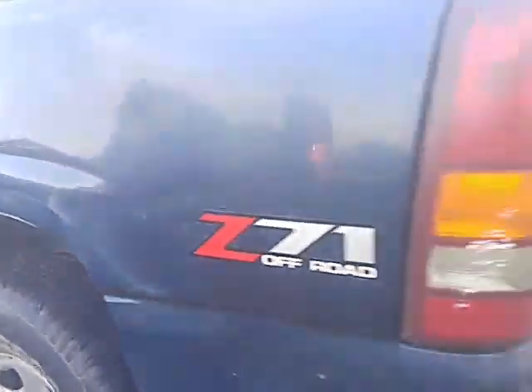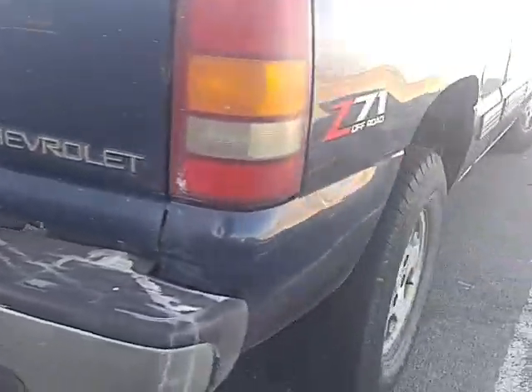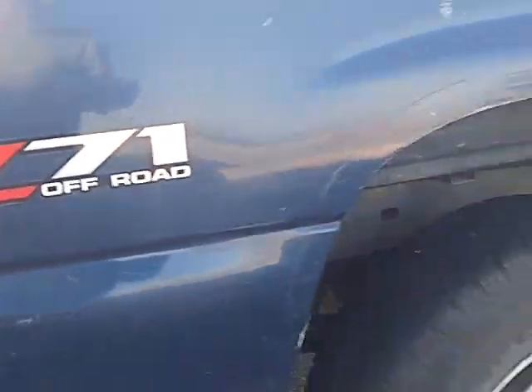No rust though — it's California, we've got no rust in California. Nice low-restriction muffler on it too. Yeah, I see you got that low-restriction muffler. Let me hear it rumble!